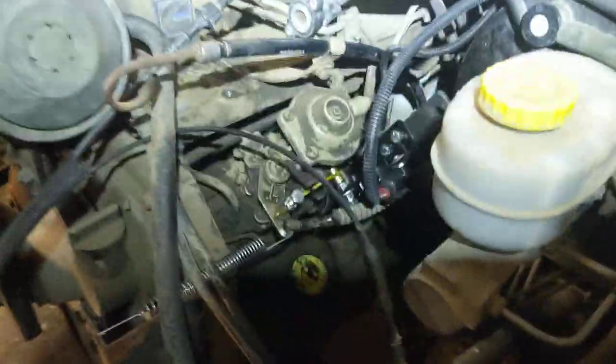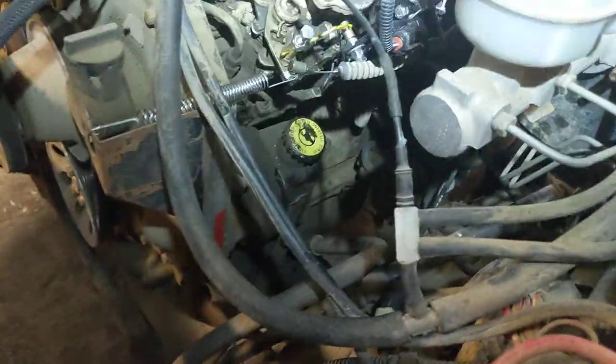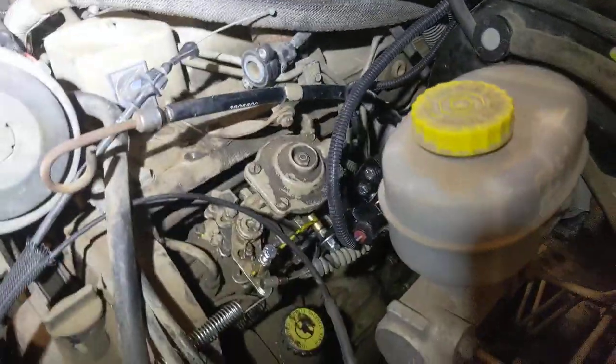That was about $800 plus a couple days of labor to get the 47RE to work. Some folks say just put in a manual transmission, and that's something you'll have to decide — what's the best way to do it. If the truck was originally a manual transmission truck, that might be a better option, but if it was an original automatic and that's what you want, a standalone controller is definitely something that can solve your problem.